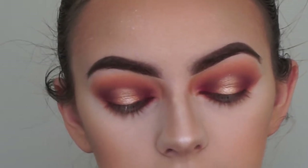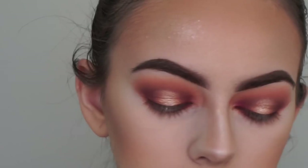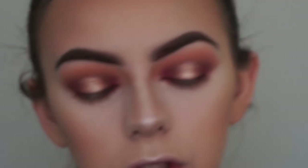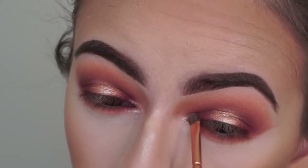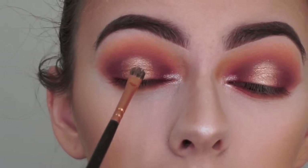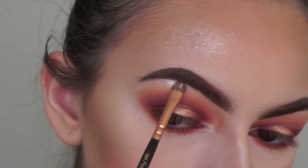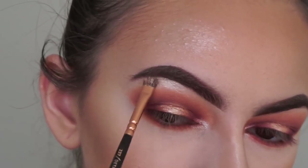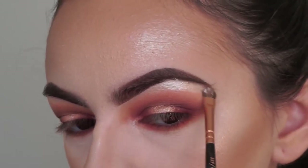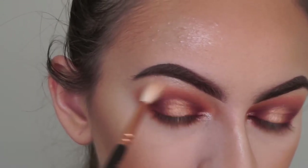Now lastly for the eyes, I'm picking up my detail shadow brush and spraying with my Mario Badescu spray. I'm picking up the shade Rouge and applying that to the inner corners of my eyes, then going back to apply a little more to the lid. I'm finishing off the eyes by highlighting my brow bones with the Ultra Glow highlight, then using my Zoeva 224 brush to blend it out.